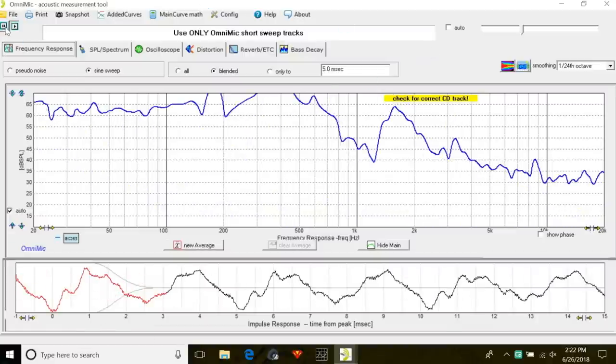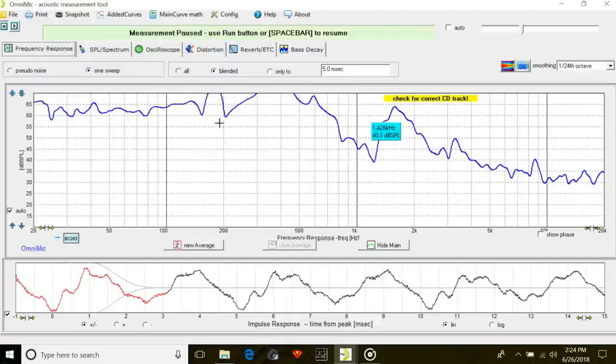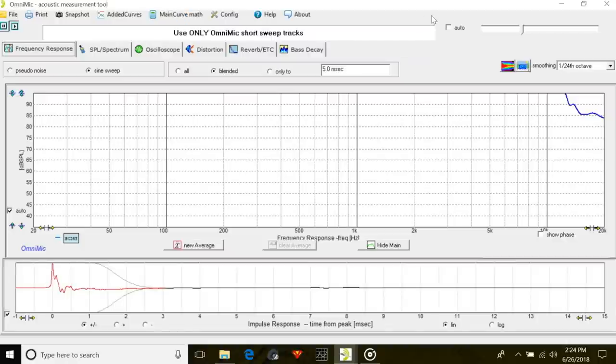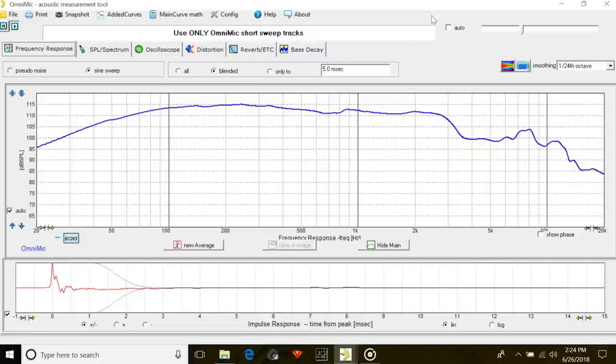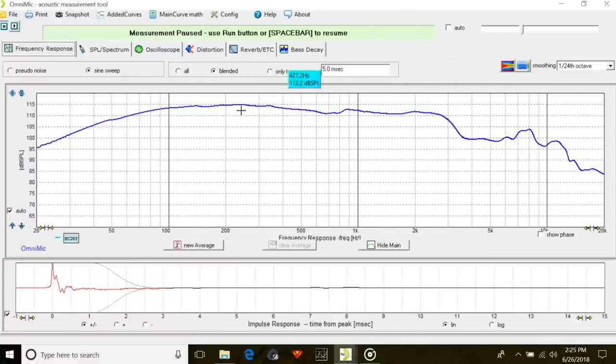Here's Omni mic. We got it playing right now — we're going to pause it. Here's our frequency graph; this is the incoming. We got a live visual of what our frequency response looks like from right up here. So we're going to hit play and start measuring. Here is our graph. So this is what a 5 dB difference looks like between these two lines.